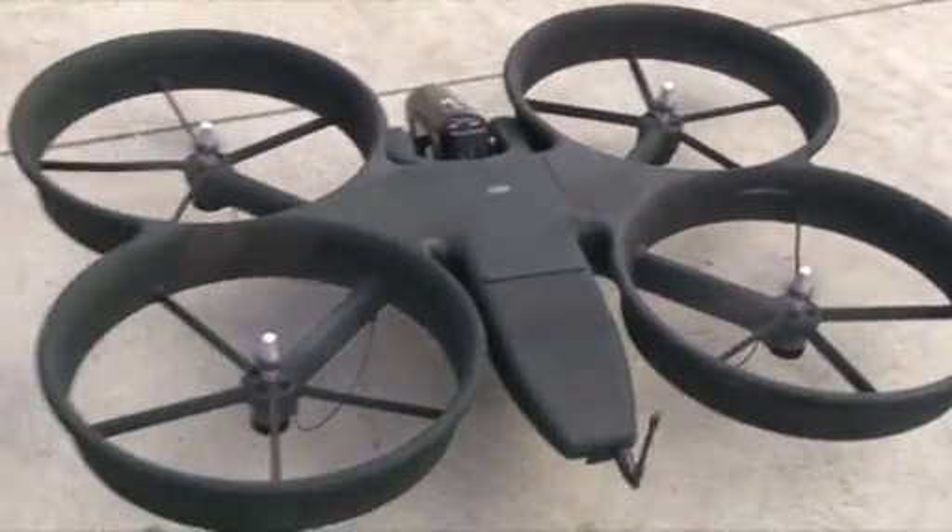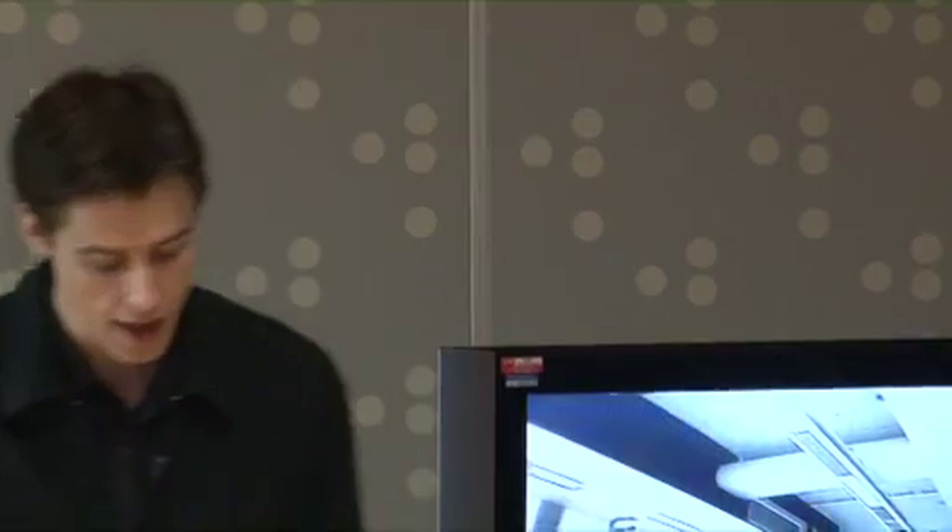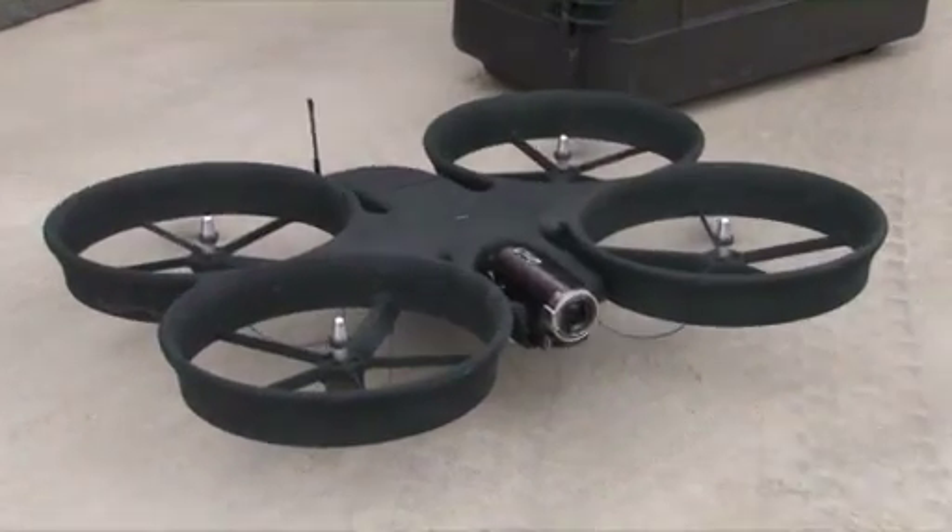Basically it's a compact close-range VTOL — vertical take-off and landing — unmanned aerial vehicle. But in a nutshell, it's a simple way of getting a camera in the sky, and a safe way compared to a conventional manned helicopter.